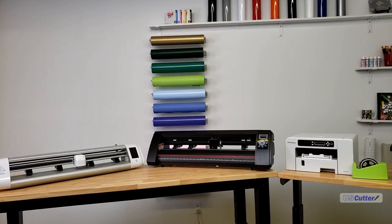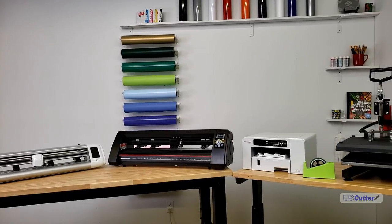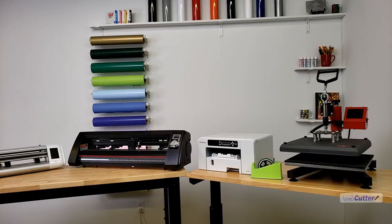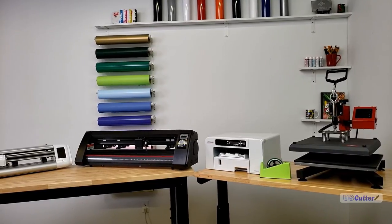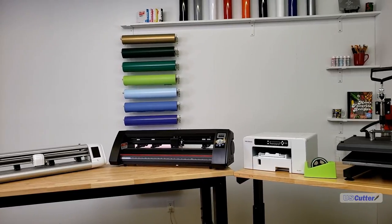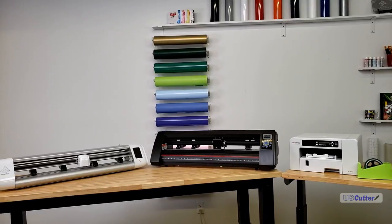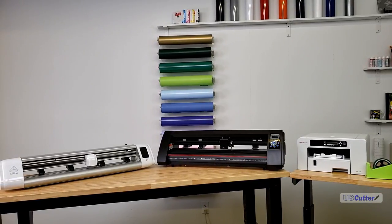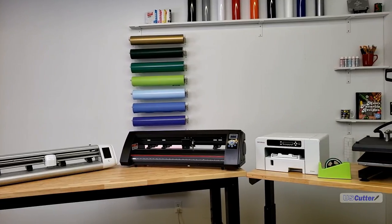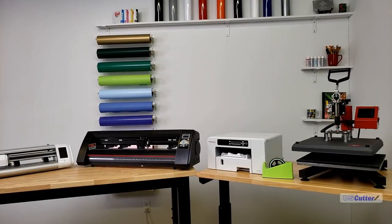There you have it — all three print and cut options for Sawgrass printers that work on cotton, available here at US Cutter. Before we get out of here, thank you so much for watching. You can contact us with product questions at sales@uscutter.com, and every single product you buy at uscutter.com comes with lifetime support — reach us at support@uscutter.com.